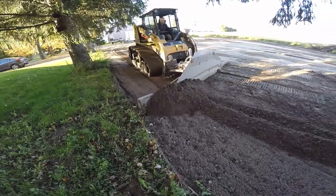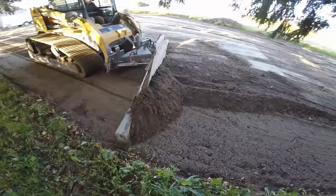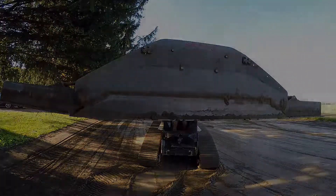As usual, your blade should be perfectly adjusted to your traction level. Thank you for watching — for more information, go to skiersystem.com.